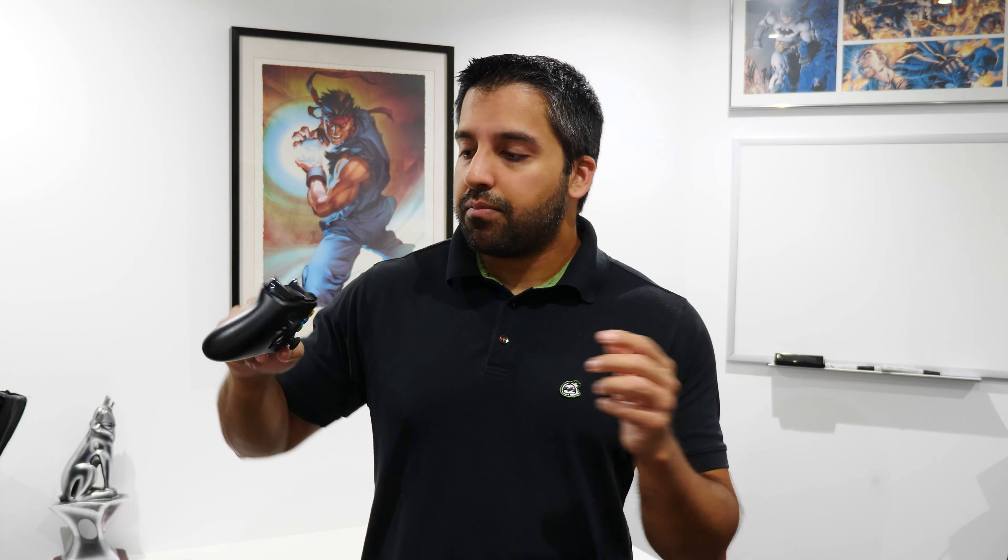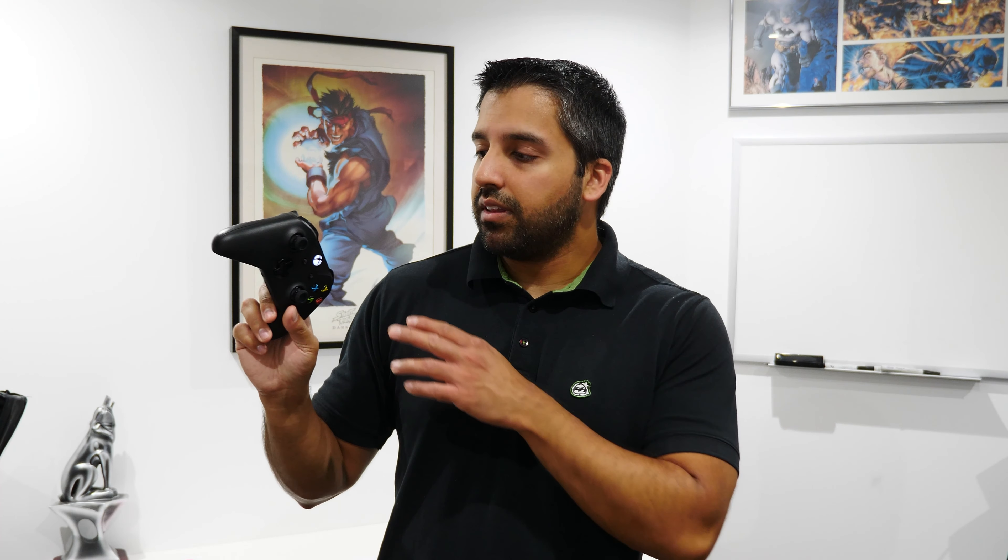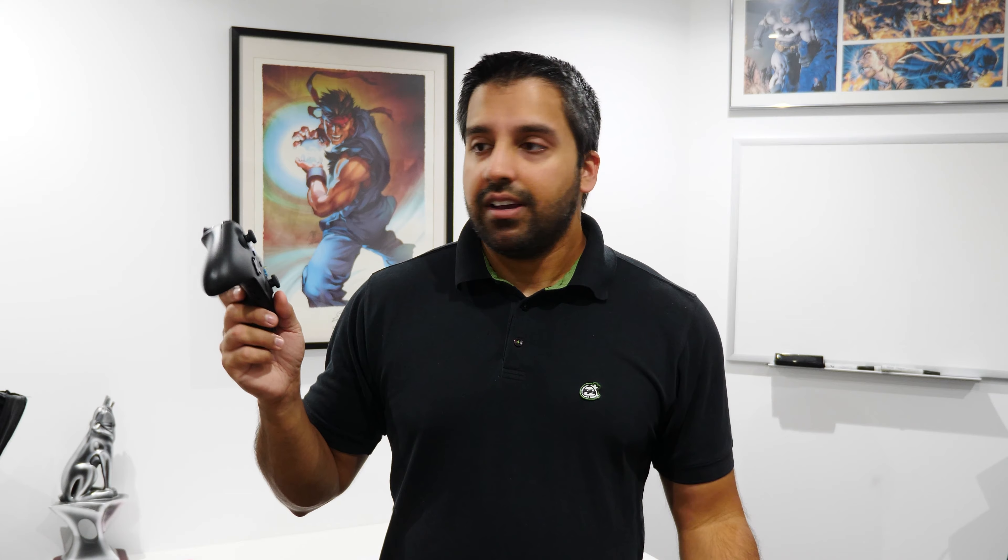To pair the controller back to your Xbox console, simply power on the controller by pressing and holding the power button, then press and hold the sync button at the top for about three seconds so it goes into pairing mode. Then walk over to your Xbox console, power it on by pressing the Xbox button, and press the sync button on the console itself. It'll pair within about two seconds and you'll know it's paired when the light stays solid and you can control the Xbox with the controller.